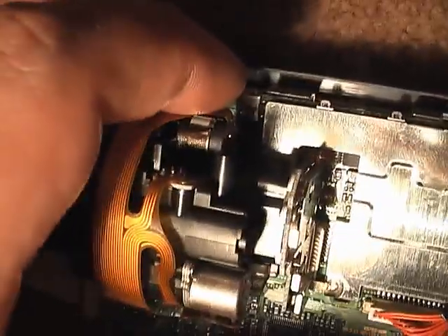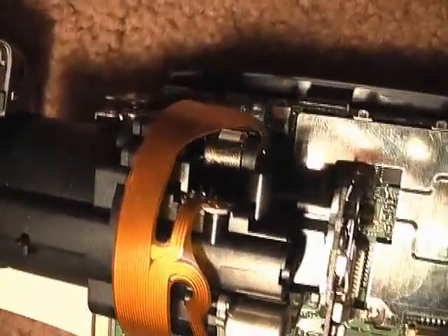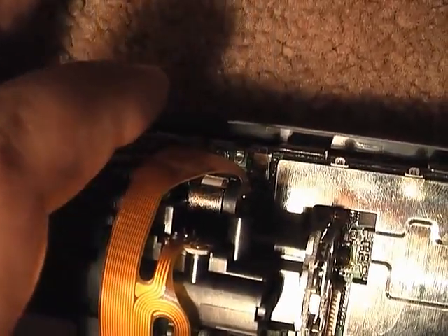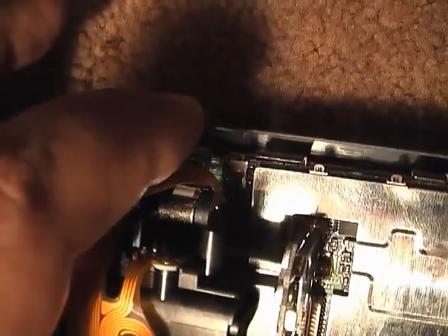Up here is the motor that controls the iris. These cameras have a very simple iris — there are actually two V-shaped diaphragms that close in on each other. It serves the same purpose as more professional cameras, which have an iris like you'd see in the James Bond intros, but this one uses two V-shaped diaphragms. When the iris wants to close down it just closes those two together, and when it wants to open up it pulls them apart — that's how it controls the light getting into the camera.